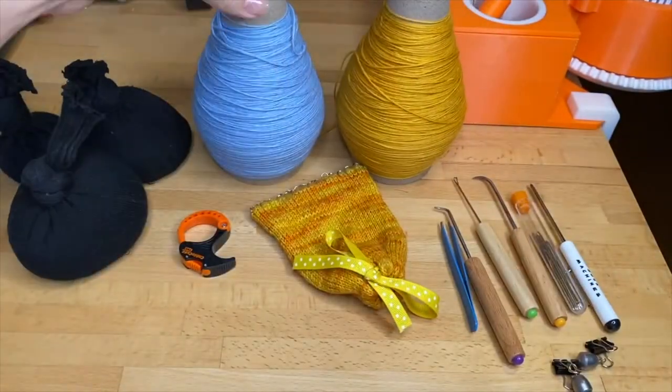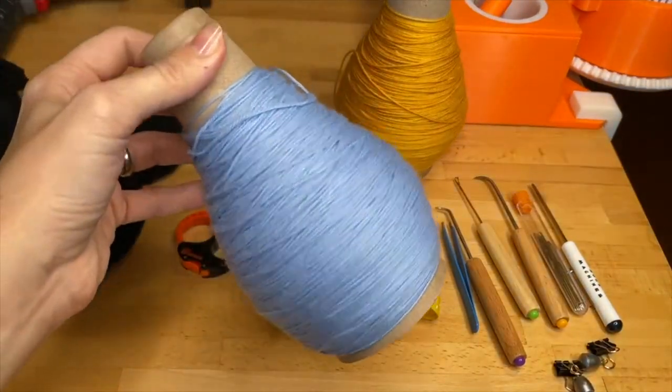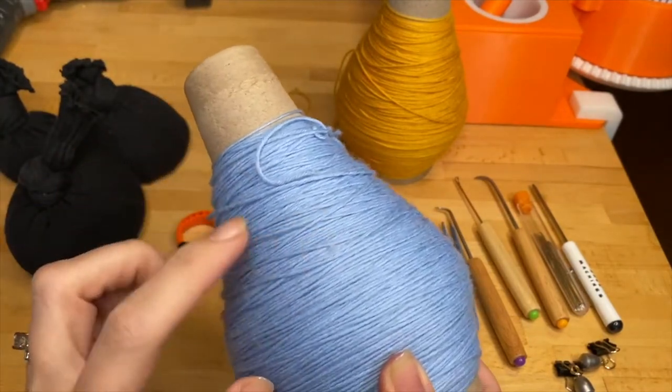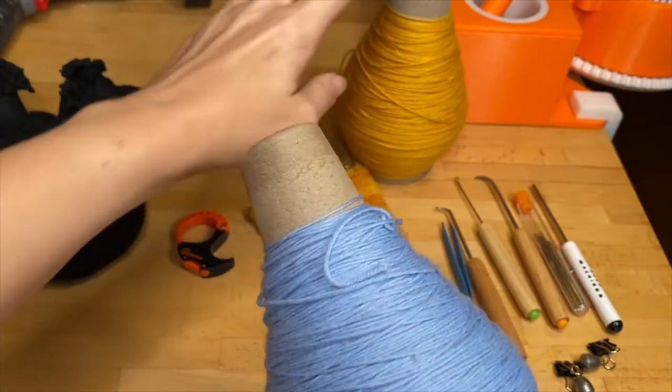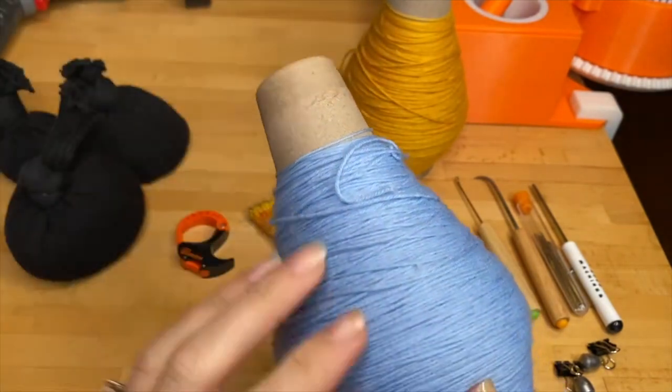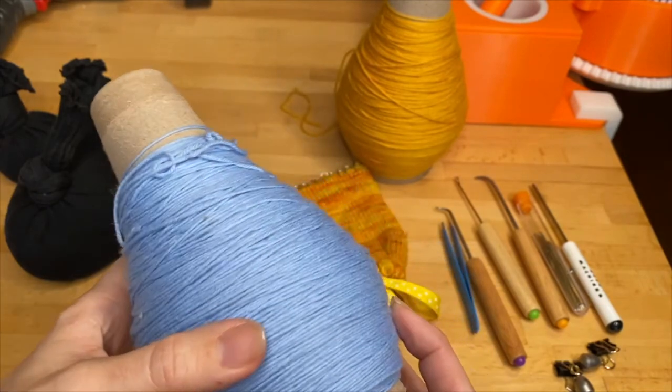You're also going to want some waste yarn in a sharply contrasting color but about the same weight. So again, if you have a thin sock yarn or project yarn, you're going to want a thin waste yarn as well.